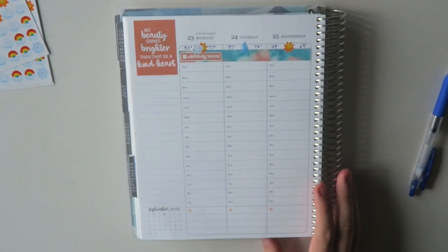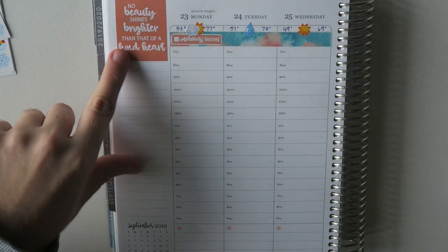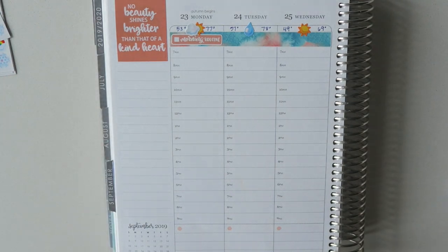Let's zoom in a little bit more. This sticker, by the way, is from the Chris Ann Designs Collection at Michael's, and it just matched perfectly. So before we got too far along I was just going to go ahead and use that.